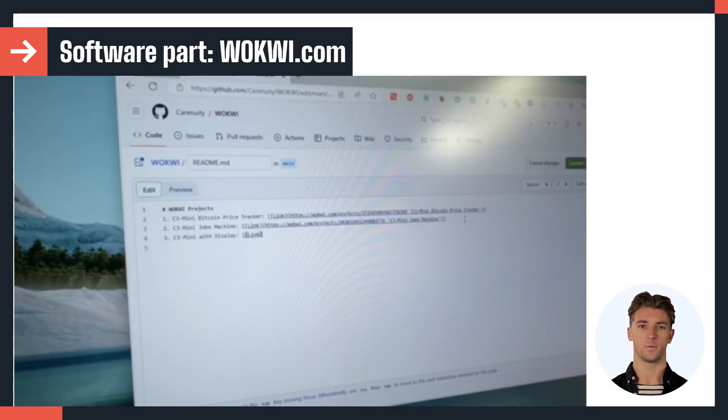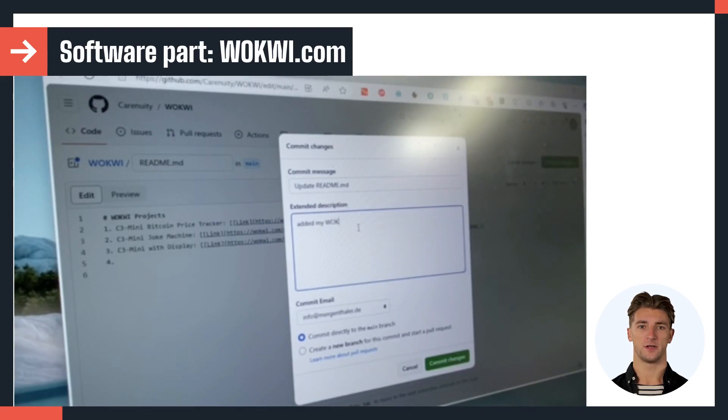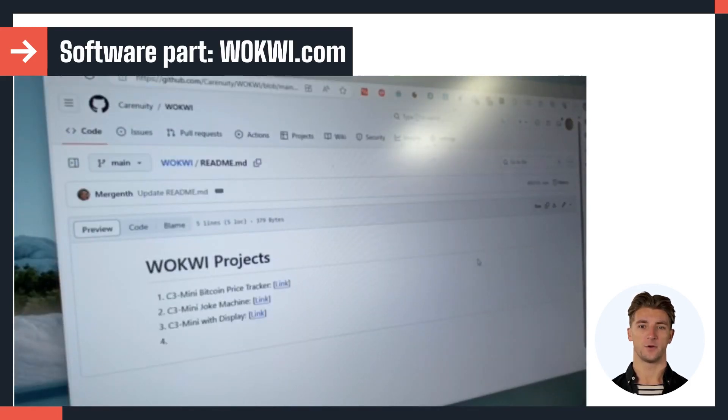Copy and paste your Wokwi link directly into here to share it with us. You ideally do it the way engineers do by using our community repository on GitHub.com. Click on the edit symbol — the pen in the corner — and extend the list by entering a next line.